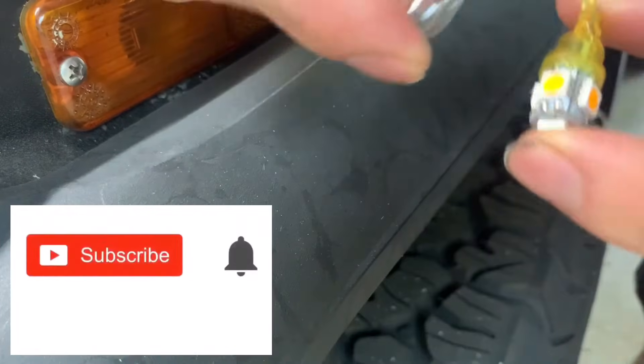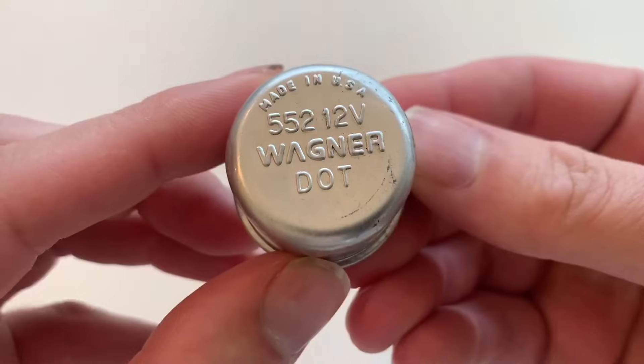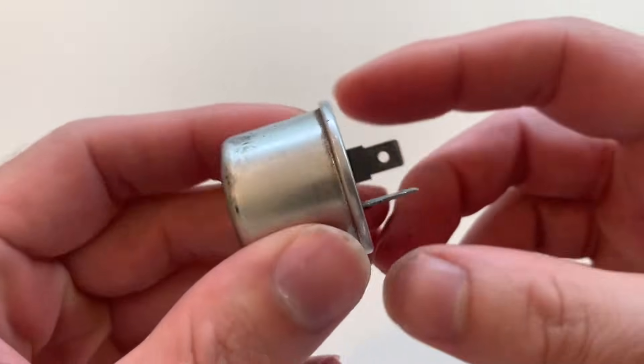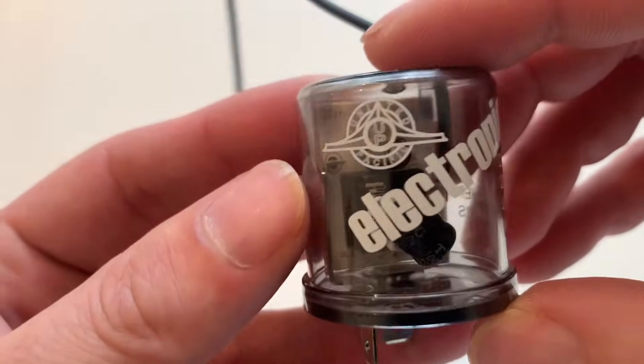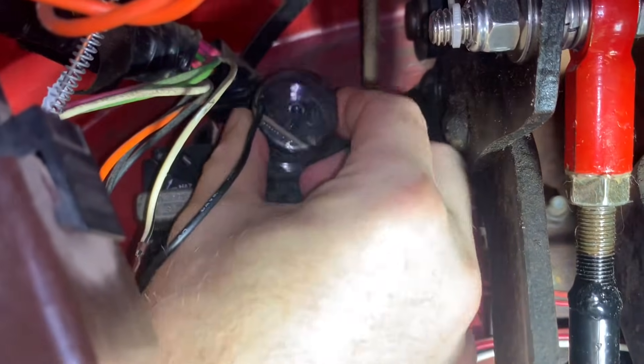So, here we go. Before we get started, be sure to subscribe for more how-to and review videos. Now, let's get started. Let's quickly go through how the original thermal flasher works, then how the electronic flasher works, and why you need it for LED lights, and how to install it.